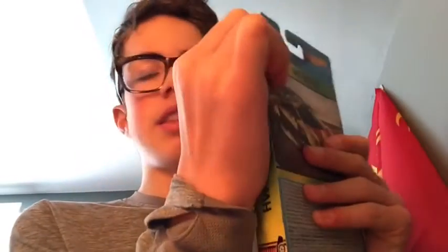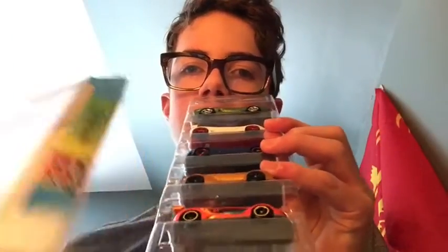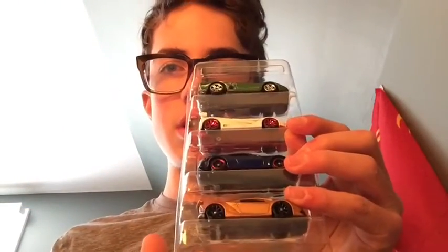This will be the last car video, and then tomorrow we'll move on to one of my talents. Let's open this up and get a closer look at these cars. The pack opens on the side — you just open it like that and slide out all the cars. We're going to take them out one by one.